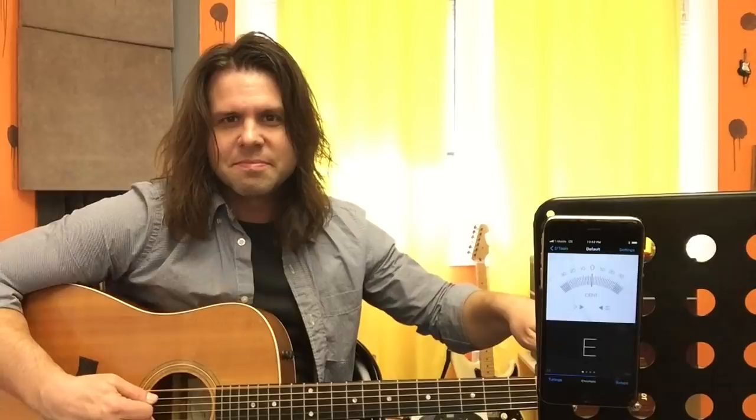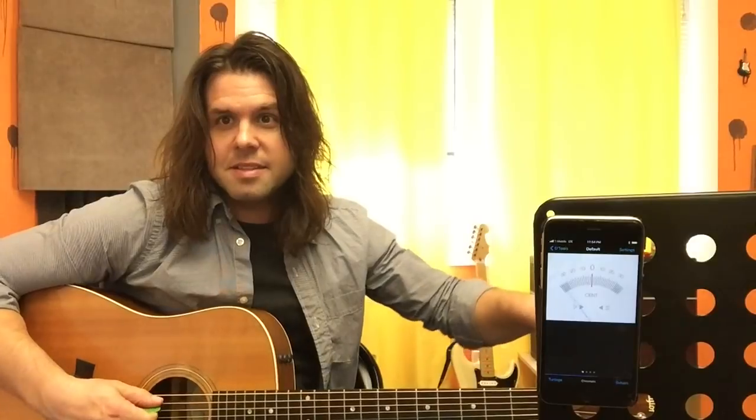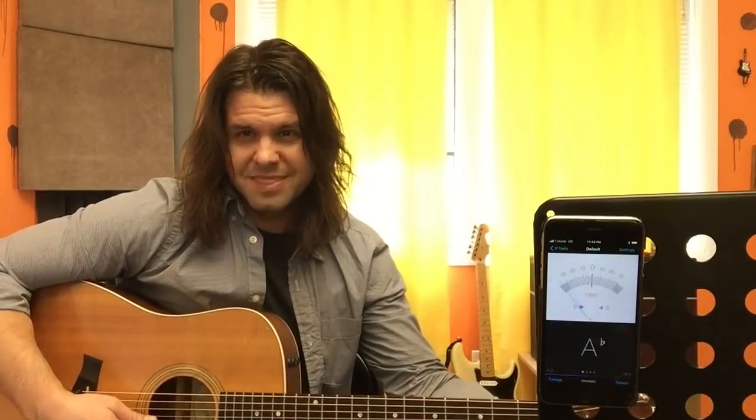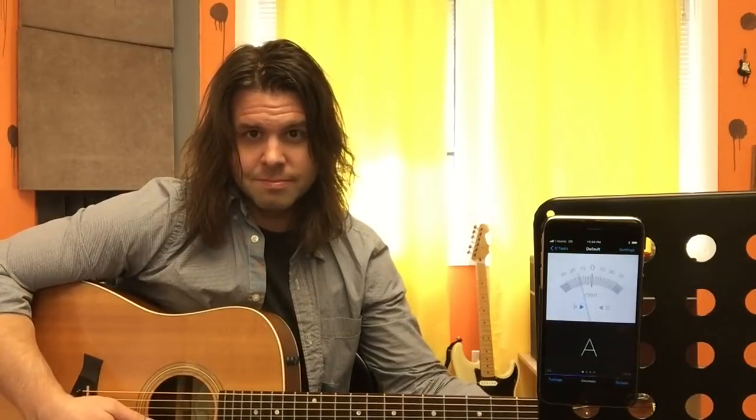Here we go. E goes down to D. A stays A. D stays D — that's the DAD part. So many dads lately. Then G goes up to A — go slow. B goes down to A. And E goes down to D. Great.